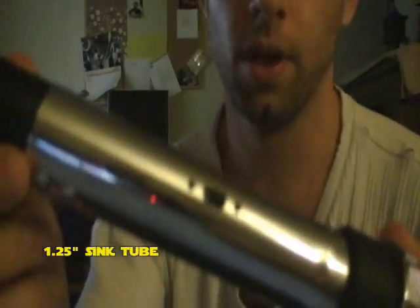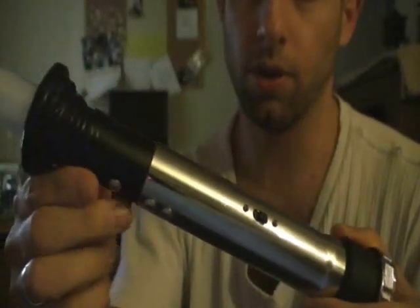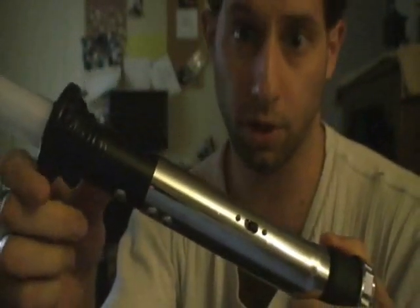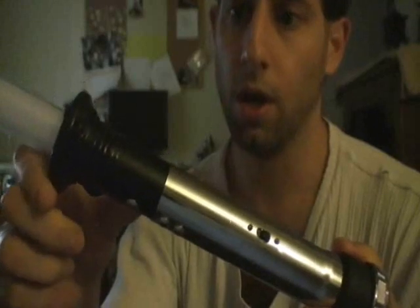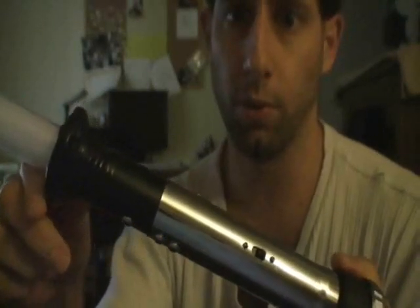Here we have a 1.25-inch sink tube, and that's pretty much what's making up this saber. The other part up here, the emitter, is Tim's, from the Custom Saber Shop — Tim's the owner — the 1.25-inch blade holder. I don't know if they're available right now, but it's the black anodized one.